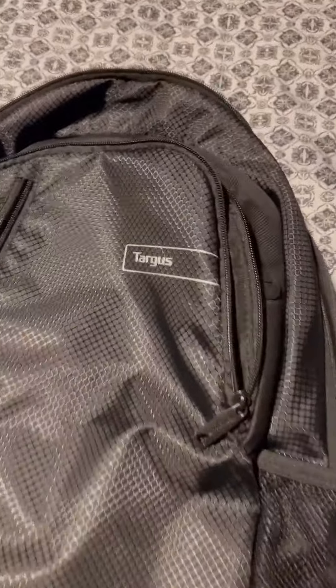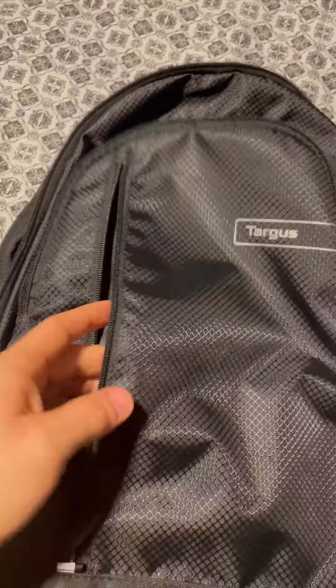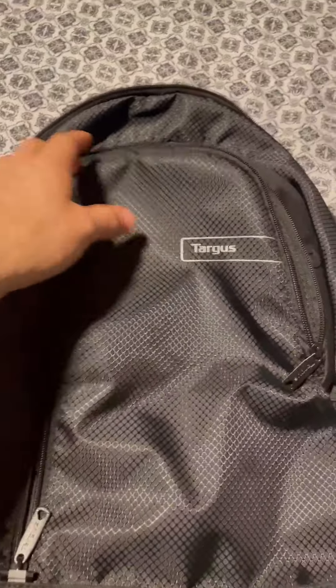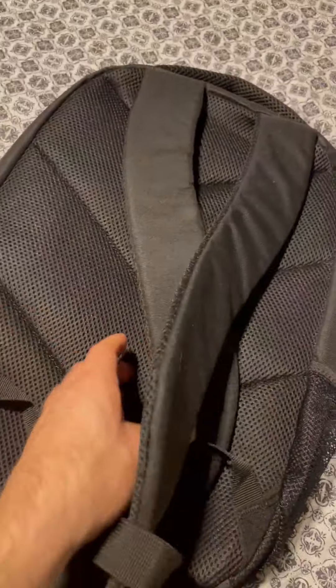Hey, this is a quick video on the Targus backpack. I went ahead and unzipped them all just because I'm not going to be able to do it while I've got the video going. It's a very lightweight backpack, though of course it's going to depend on what you put in there.